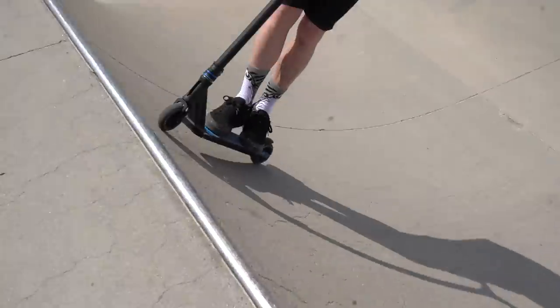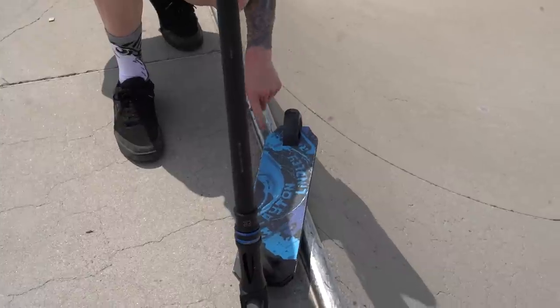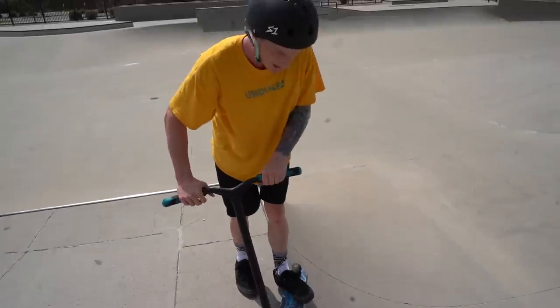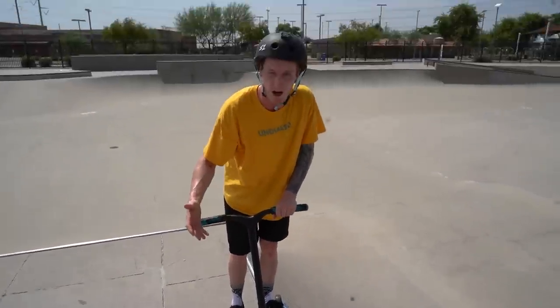The best starting trick you can do is a feeble. Notice the position that I'm in while I'm doing the feeble. The back of my deck is locked in right on the coping. I'm pushing my scooter over a little bit to keep myself locked in and I'm leaning over my bars, so I have as much control over my scooter as possible.